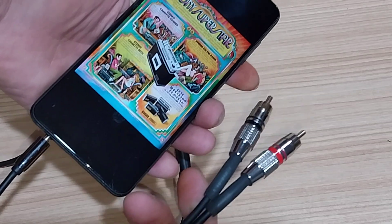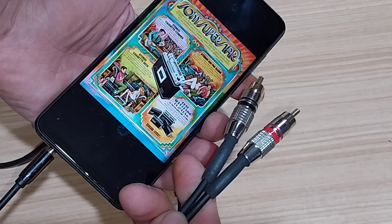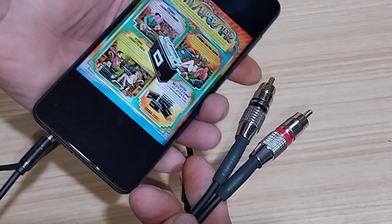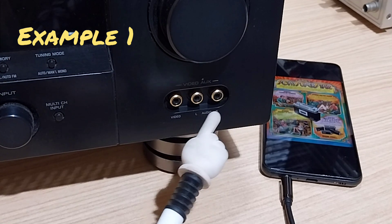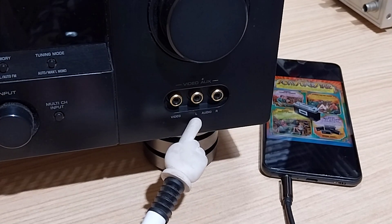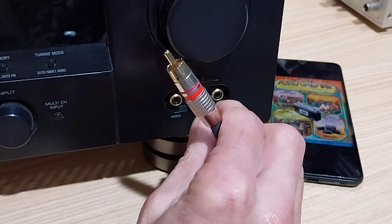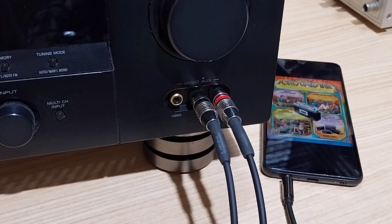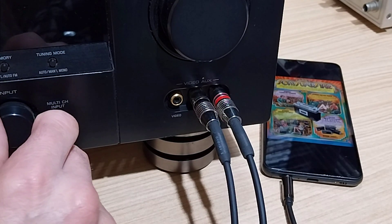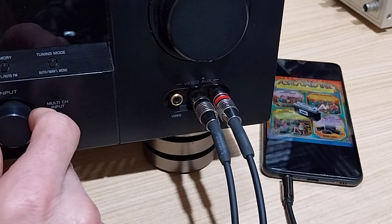Now let's see where to plug in the RCA cables on other devices. First example: an amplifier with front auxiliary inputs. The headphone socket goes into the phone, and the RCA plugs go into the auxiliary in on the amplifier — and your phone is connected. All you have to do is select auxiliary on the input selector and you're ready to go.